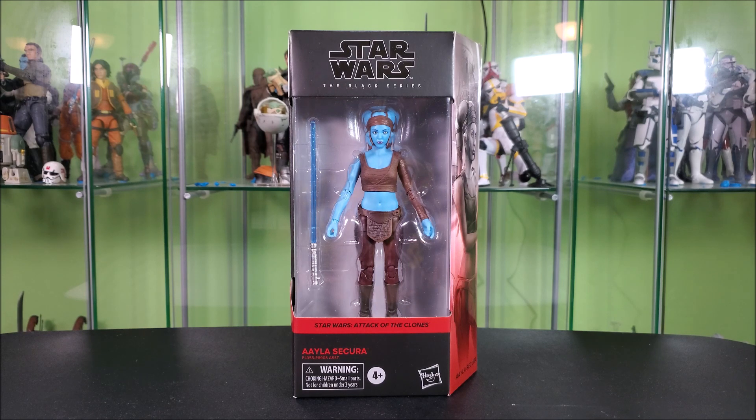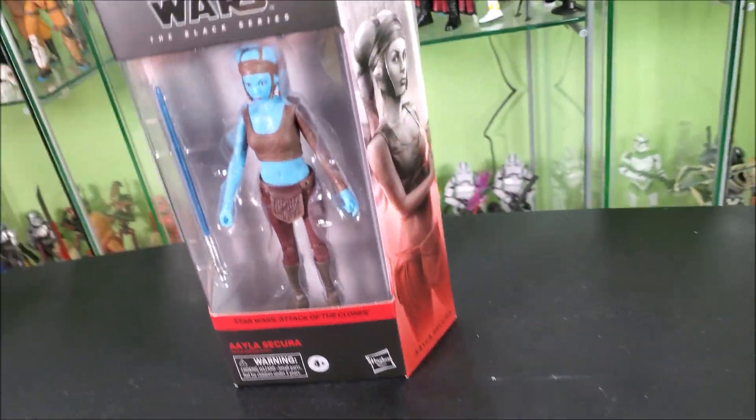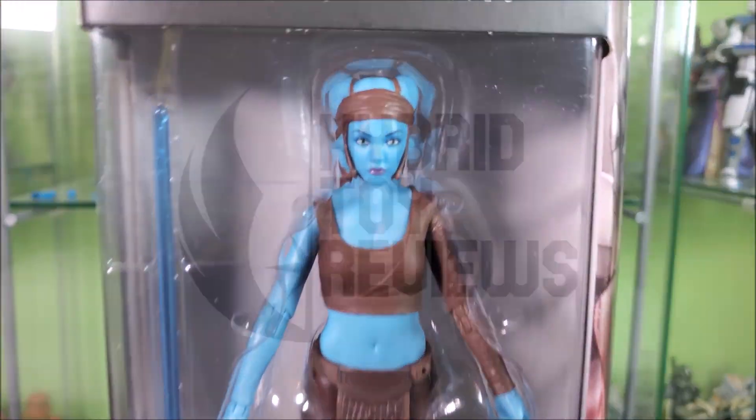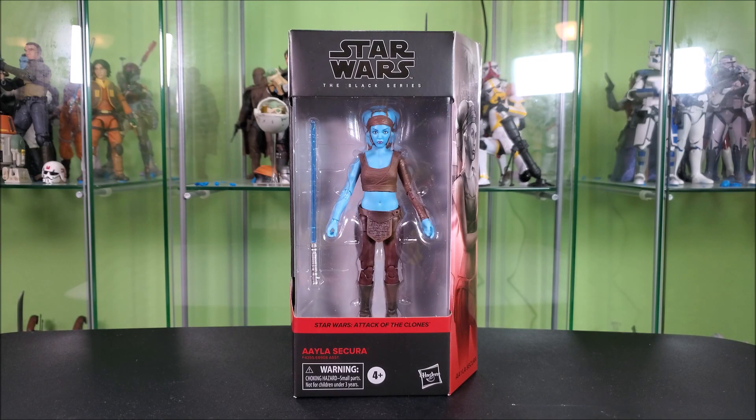Anyway, she looks amazing. Let's open her up and take a look at what we're getting here. You guys know the drill — as always, you start by taking a look at the packaging. It is your standard, for now, Black Series packaging.